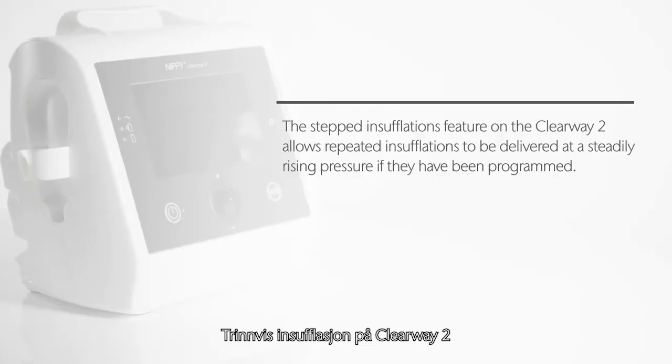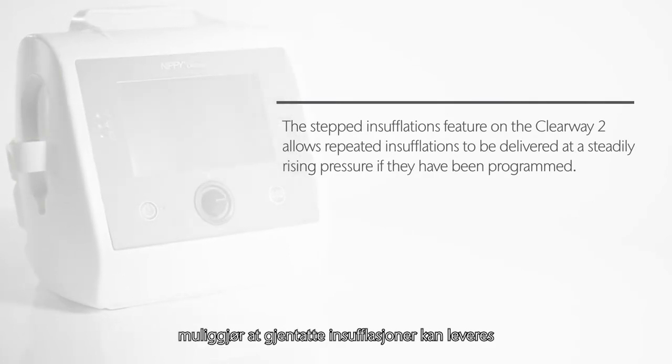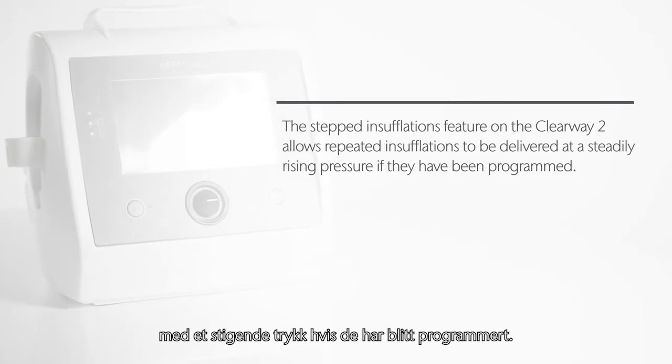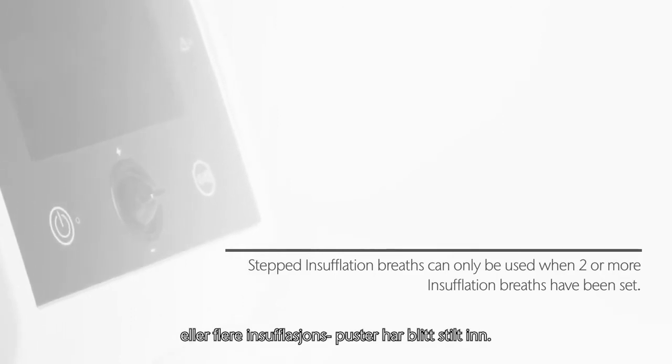The stepped insufflations feature on the Clearway 2 allows repeated insufflations to be delivered at a steadily rising pressure if they have been programmed. Stepped insufflation breaths can only be used when two or more insufflation breaths have been set.